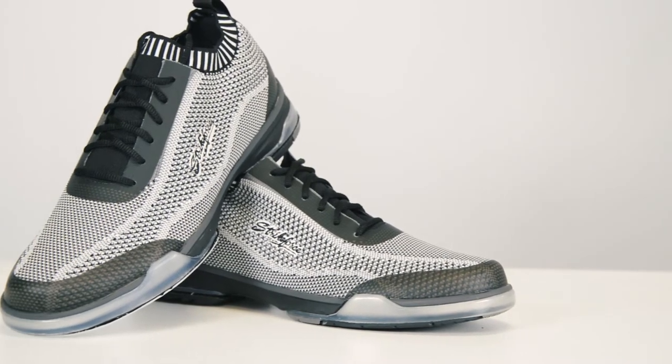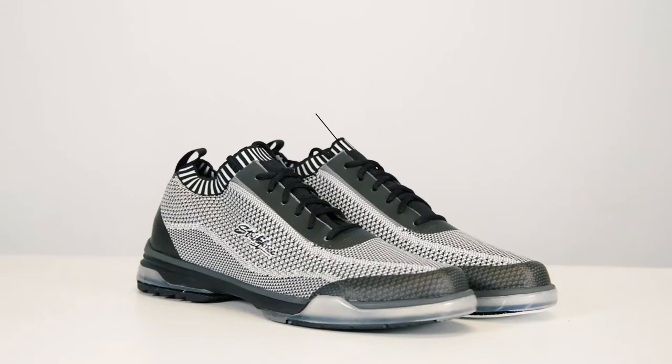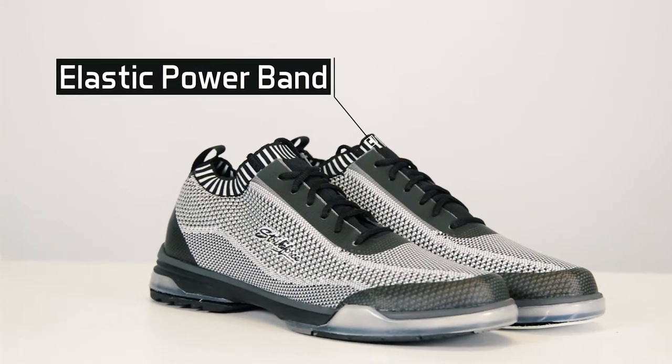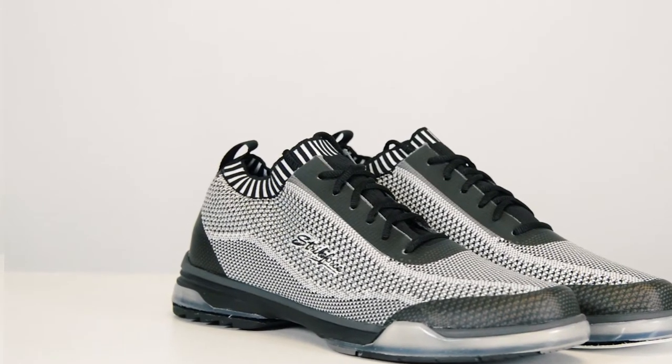The Tour Knit uses a newly designed one-piece knitted upper for an ultra-premium fit that is super lightweight. It also features our revolutionary elastic power band that fits snug around your ankle. The combination of those two great features produces enhanced comfort that gives you an energized feel.